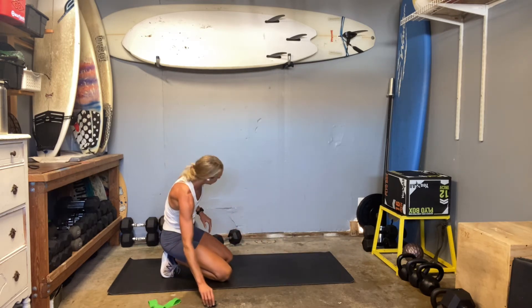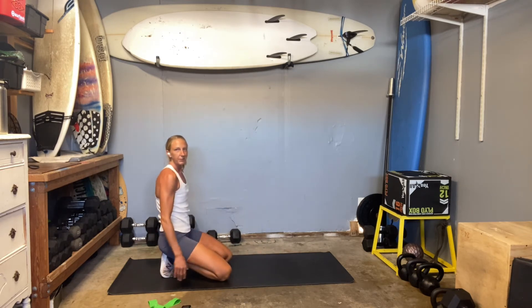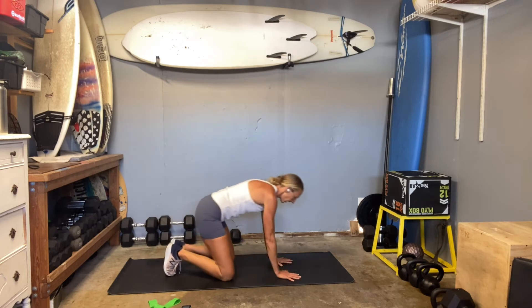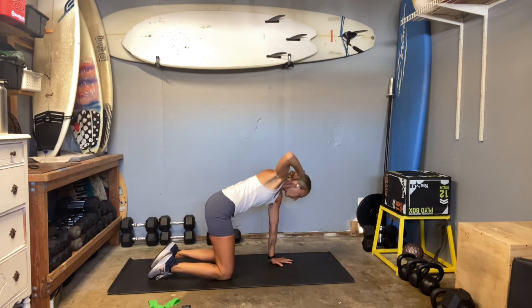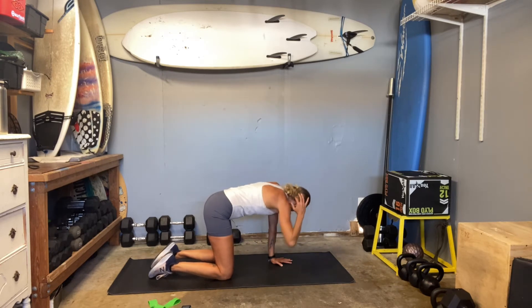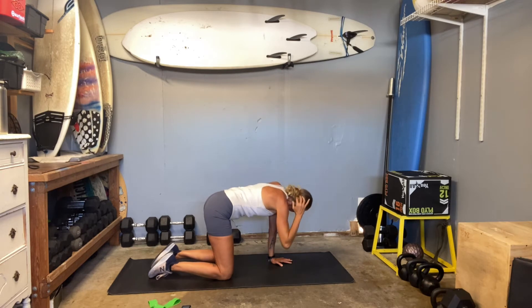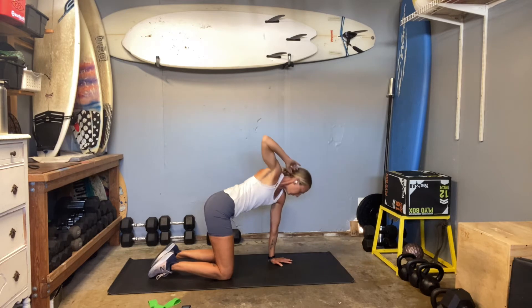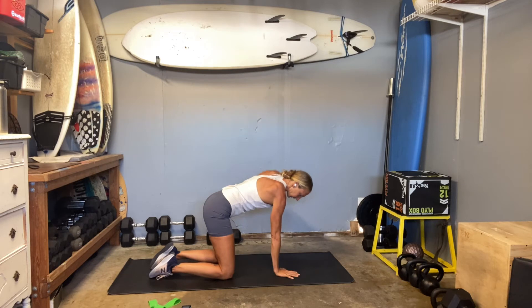Let's go ahead and get an official warmup and then we're going to get started. Three rounds through our typical three rounds. Come to those hands and knees. Put your right hand behind your head. We're going to work through that thoracic twist, opening the chest, getting some movement into the back. Find your shoulder blade to roll back and down. Switch to the other side, roll back and tucked in.